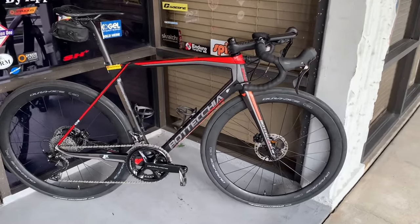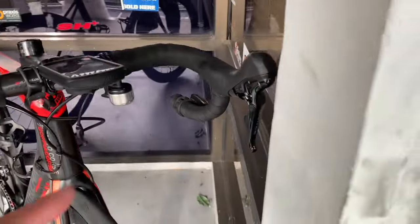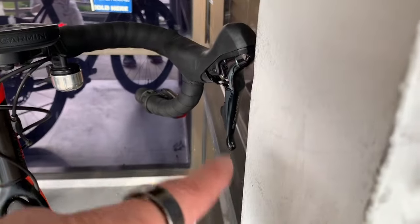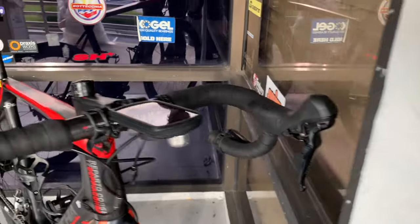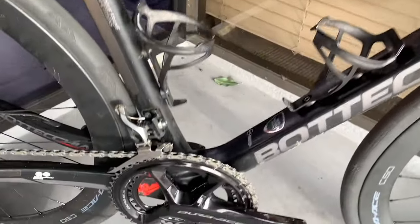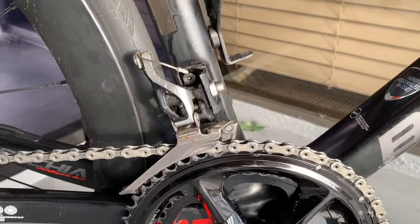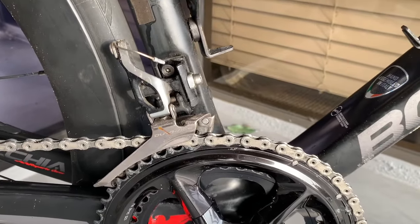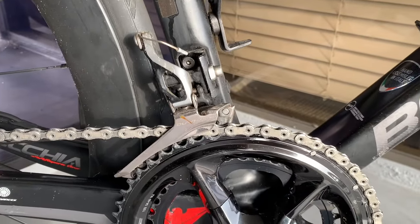What I did was I left the left-hand shifter, which is Dura-Ace, I left that alone and left the front derailleur alone. Now, this is a 9000 front derailleur. I like it better than the 9100 derailleurs.